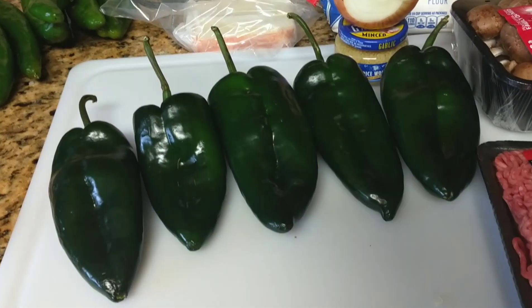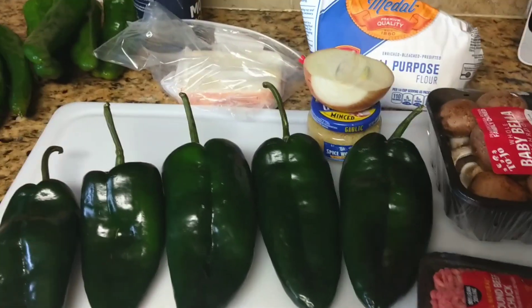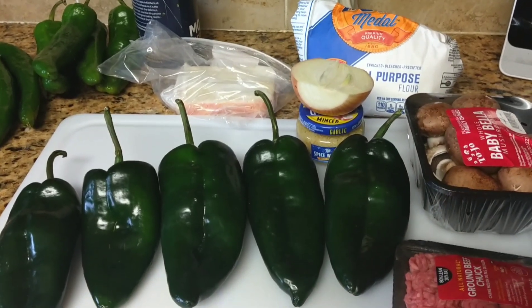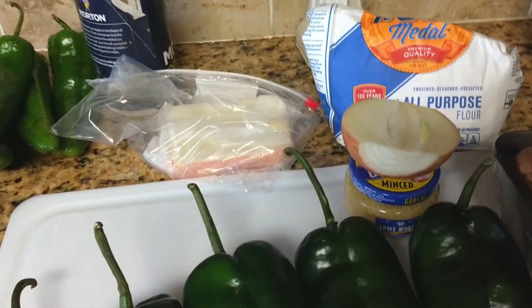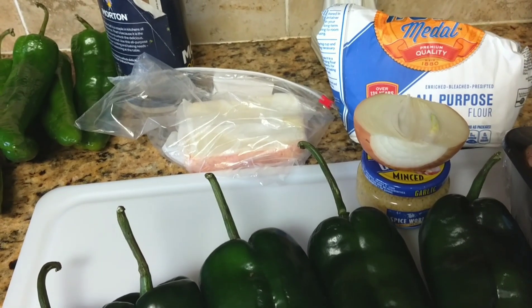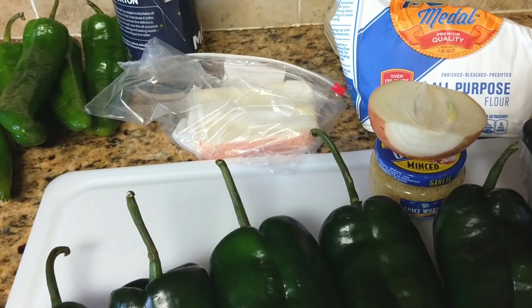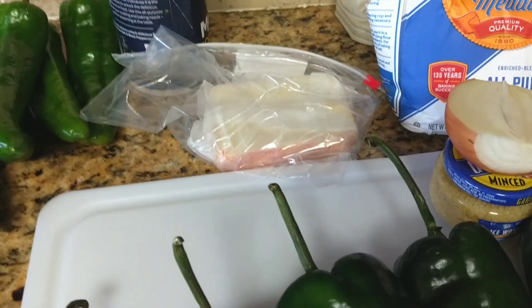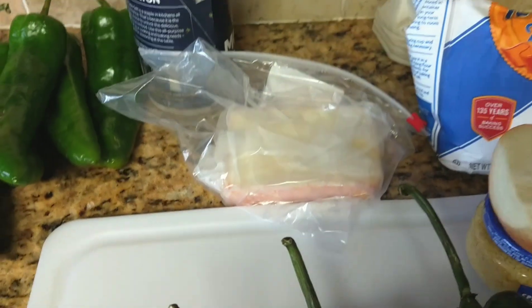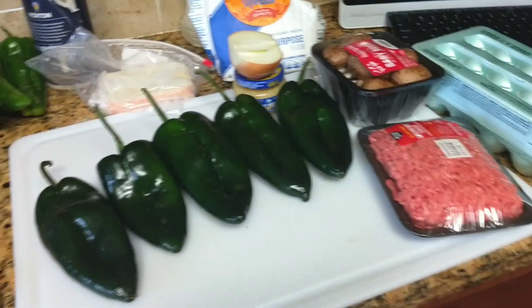I'm going to stuff the poblano ones with ground beef, fried with mushrooms, onions, and garlic, then put a piece of cheese on top inside the pepper. You'll need eggs, flour, and any melting cheese — I like Monterey Jack, the plain one. I got Muenster cheese so I'm going to use that. You'll also need salt and pepper.